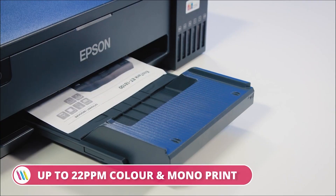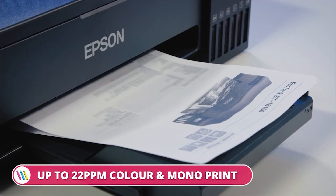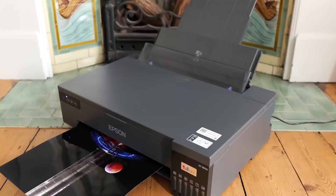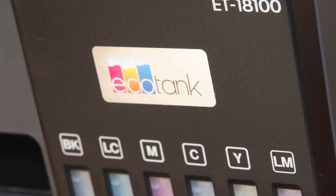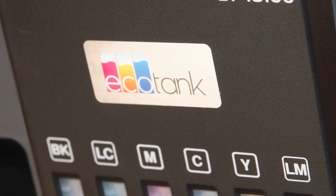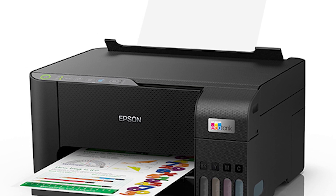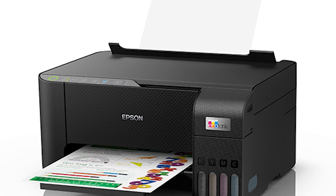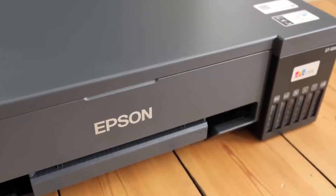Printing from your smartphone, tablet, or computer is effortless with Wi-Fi and Wi-Fi Direct connectivity. The ET-18A100 is more than just a photo printer — it's a versatile tool for creative minds. Unleash your imagination and print on CDs, DVDs, and even PVC ID cards. Refilling ink is a breeze too, thanks to the user-friendly front-facing ink tank design.